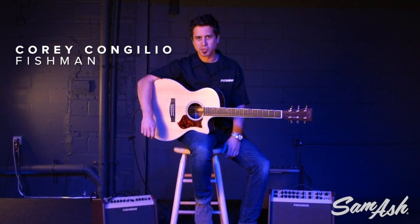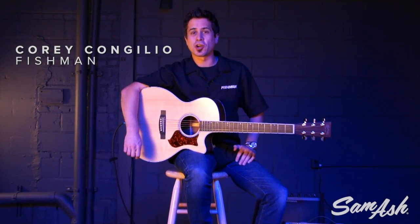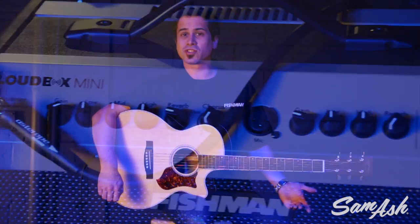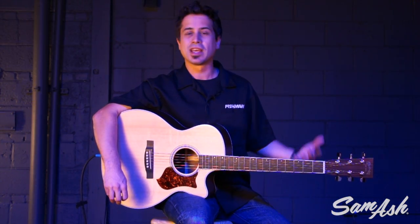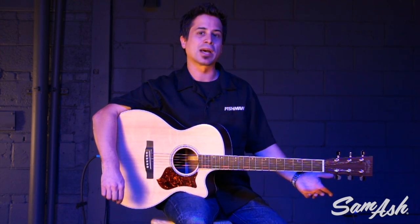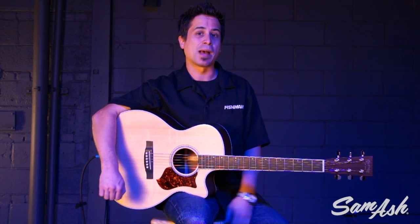Hey, I'm Corey Congilio with Fishman, and today we're at Sam Ash Music talking about the Loudbox Mini. The Loudbox Mini is an acoustic amplifier that packs 60 watts into a small package. It's only 20 pounds, and it's perfect for the small gig, singer-songwriter venue, or coffee shop. It's chock full of features, and we're going to talk about them today, and I'm going to play a couple examples for you.